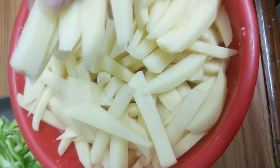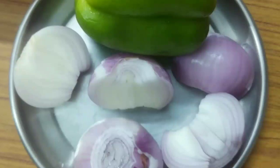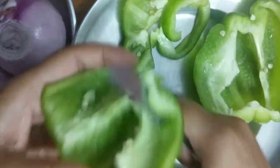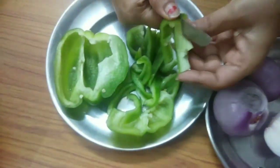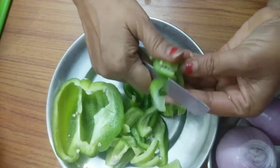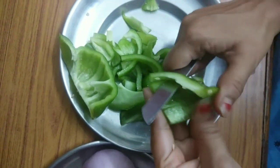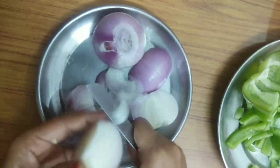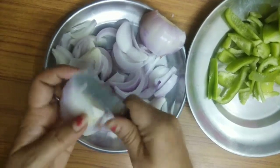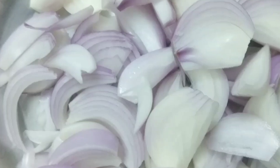Then we will cut some vegetables. We'll add onions, cut to a medium size — you can cut them smaller if you prefer. The quantity of onion is up to you. Honey chili potato is very good — let us know what you like in the comments.